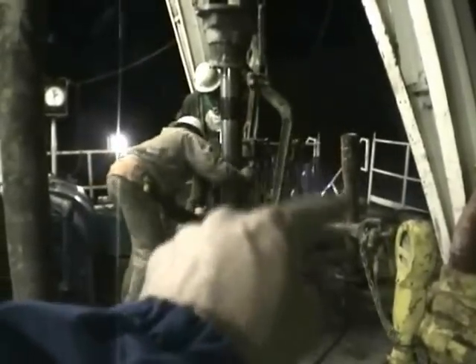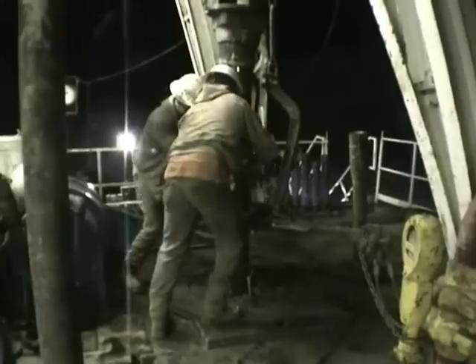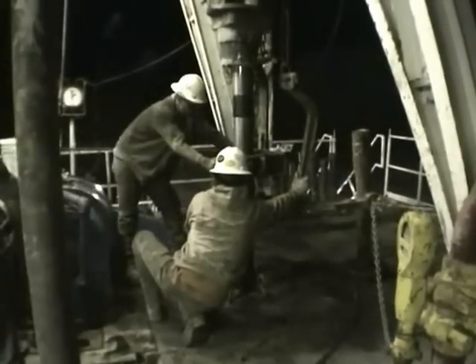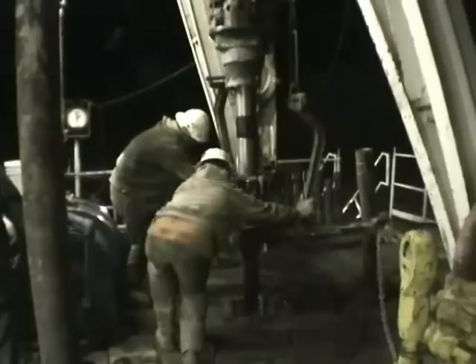This is the next piece of pipe that will be put in the hole. Those are called tongs — one tong here and the other man has the other tong. They're like giant wrenches that grab onto the pipe and twist to break the pipe apart.